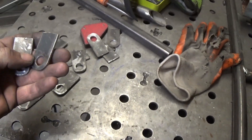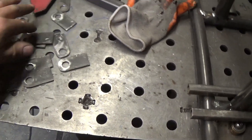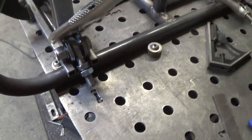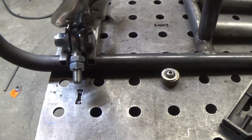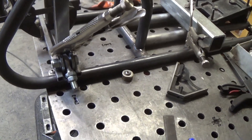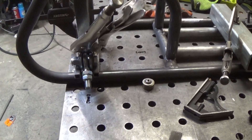I cut up 16 bracket tabs for the A-arms. I have two right here bolted with the heim joint in it, and I have it kind of jigged up where it needs to go. I'm going to get the bottom four tacked into place, and then I'll set up another jig to set the height of the top A-arm.